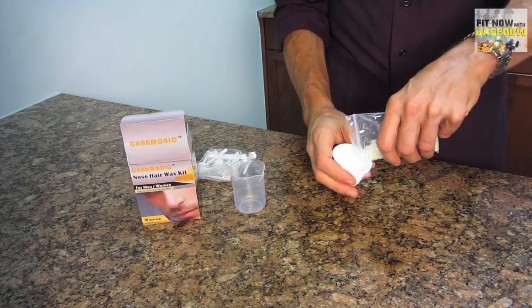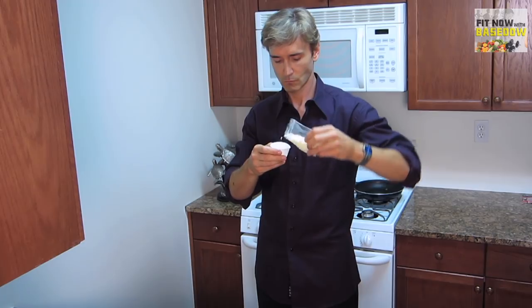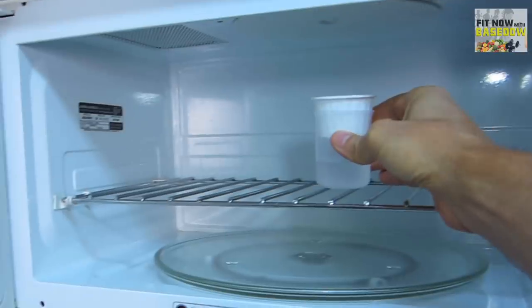Plus, the prep is pretty fun. You put enough wax beads to cover the bottom of one of the included paper cups, fill the plastic cup with 20 milliliters of water, place the paper cup on top of the plastic cup, then just pop them in the microwave for 60-90 seconds.